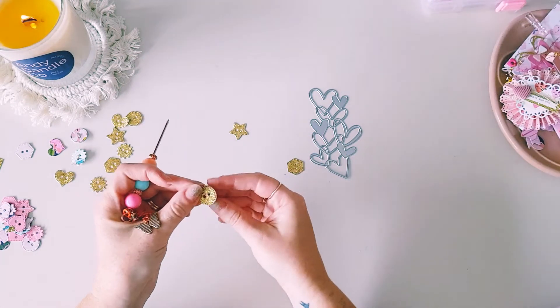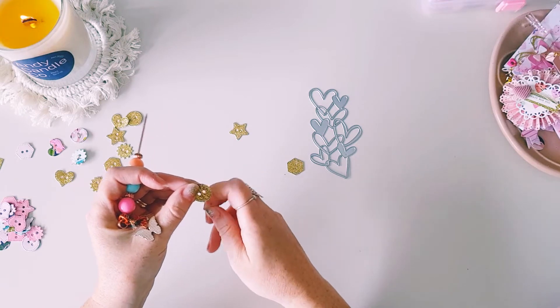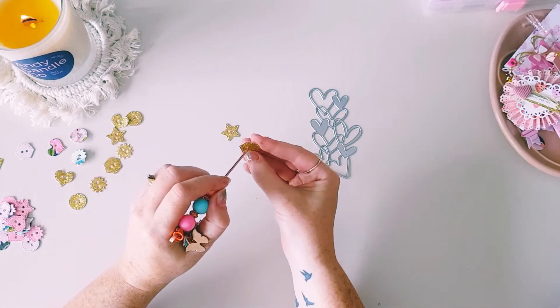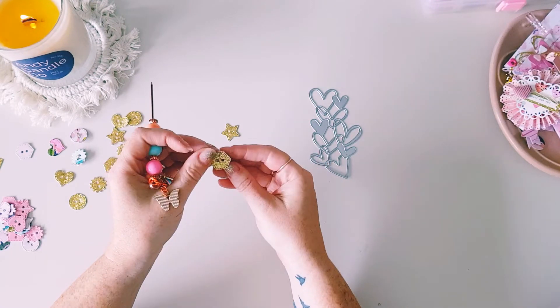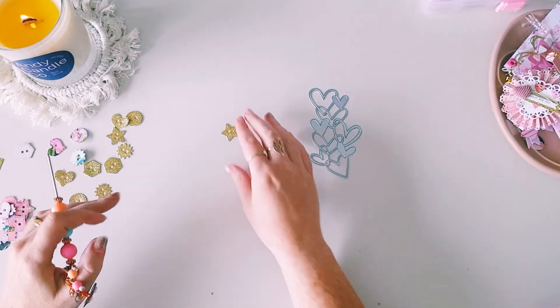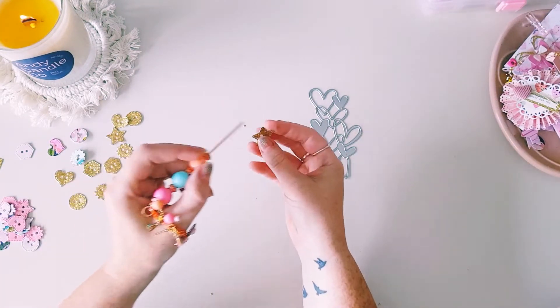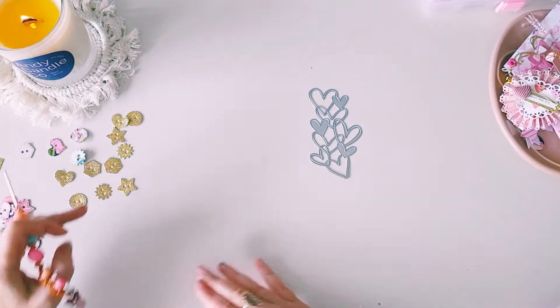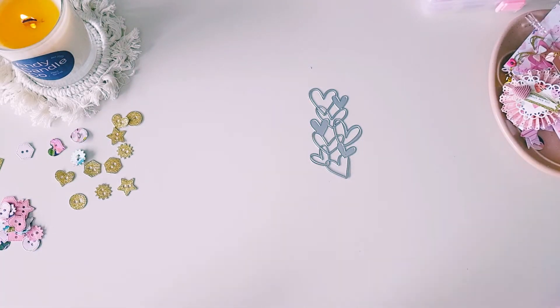Another good die source is an Australian company — I think it's Paper Rose. They do really good dies as well that come out nice and clean and easy. So I've just poked out my little bits and pieces there.